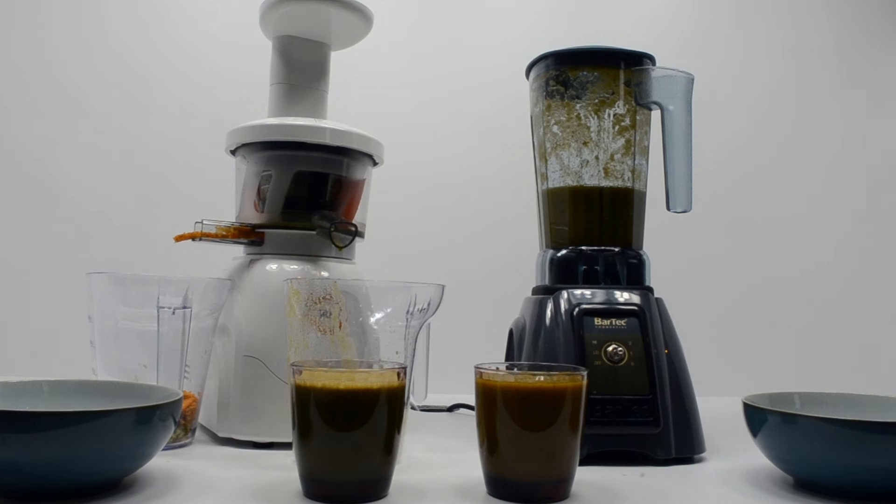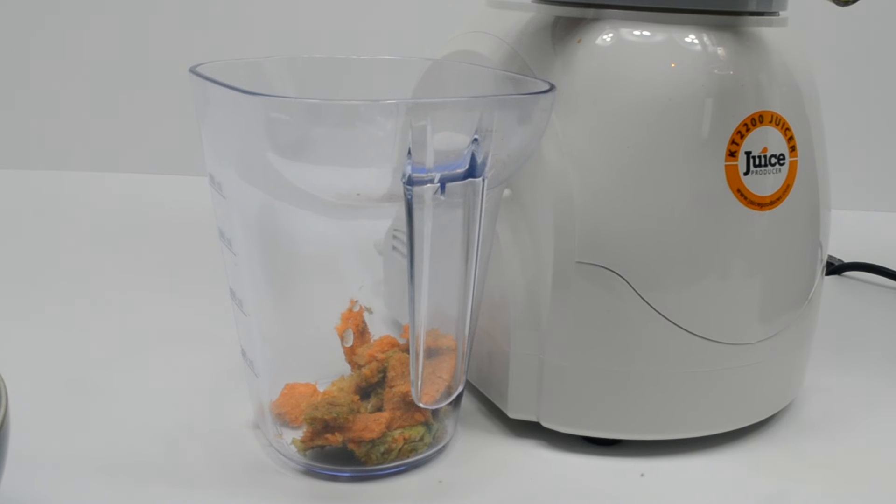So in short, the juicer is extracting a nutrition concentrate and the blender is manufacturing a great nutrition squash or cordial — much greater volume. Goodbye.